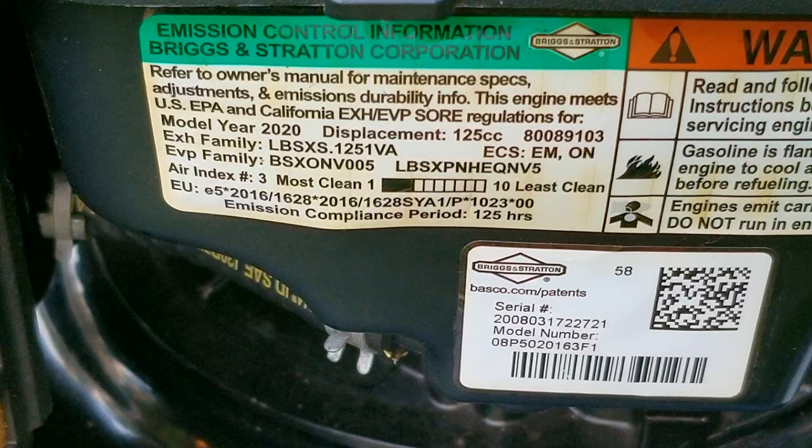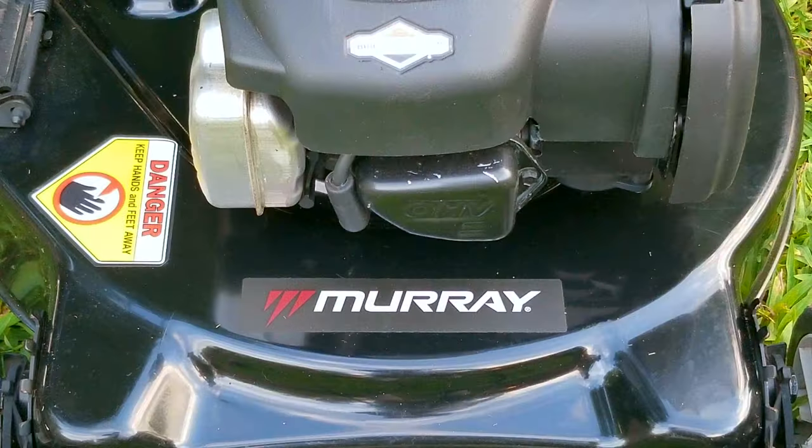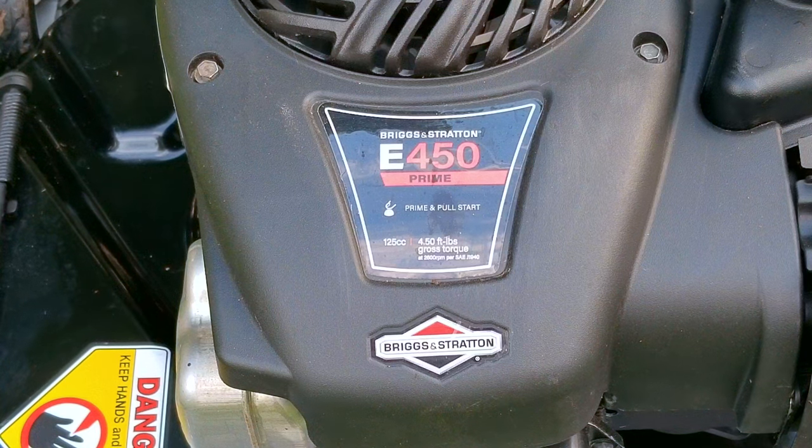And if you still can't figure it out, just reach out to a seller for the brand of mower you have, and they should be able to help you. The worst answer you're going to get is that the part you're looking at will not fit your mower, but hoping to make a sale, they should be able to find the right one you need.